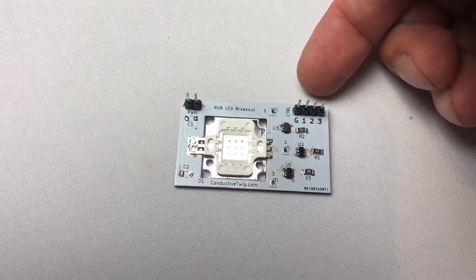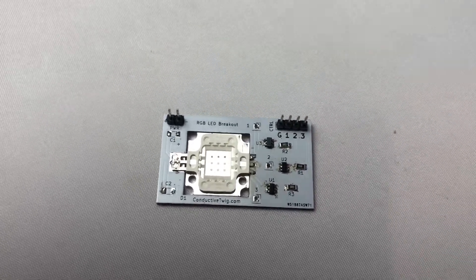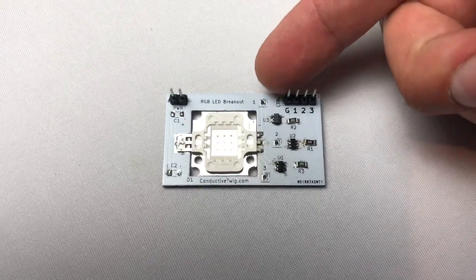This thing is super bright — let's go ahead and power it up and see what happens. Word of warning: there's a little bit of flashing here, so if you're sensitive to flashing lights you should stop the video.